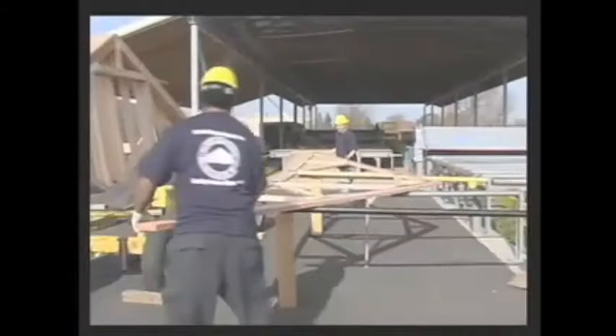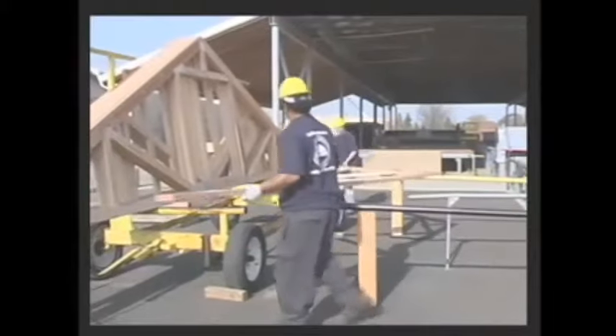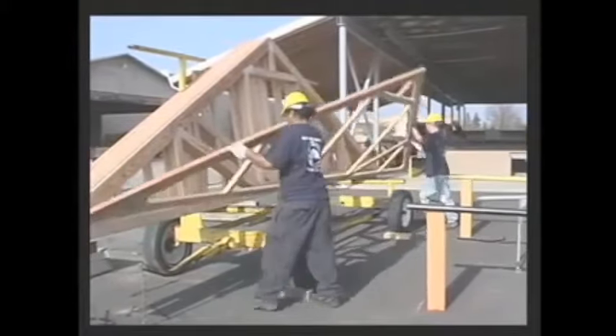These engineered connector plates are far superior to nails. The roof trusses are then bundled, stacked, and ready for delivery to your new home site.